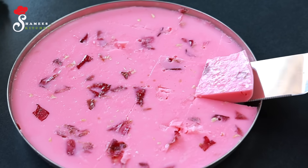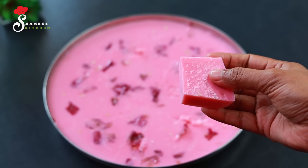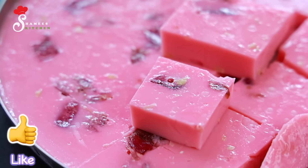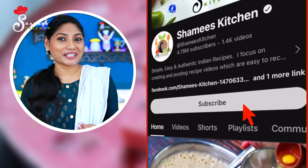Hi friends, welcome to Shamees Kitchen. We are prepared for a good roast milk pudding. If you like this video, please like and subscribe.